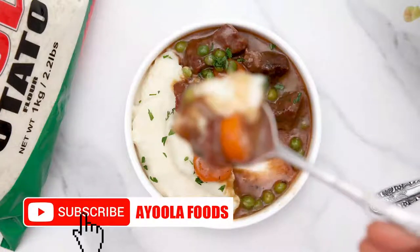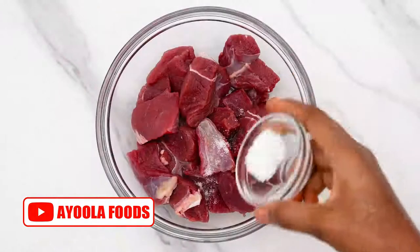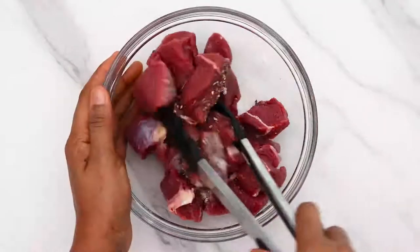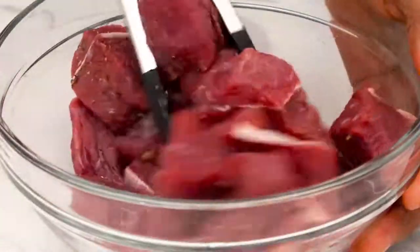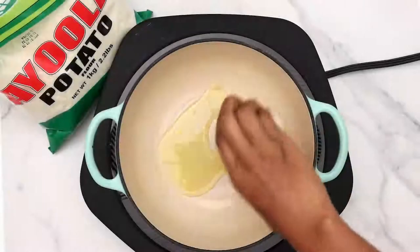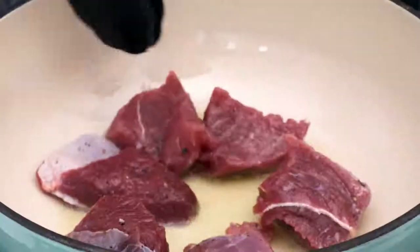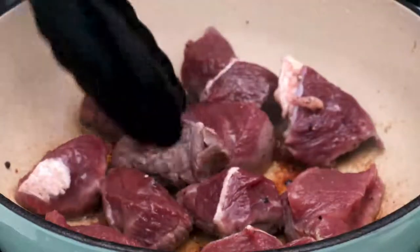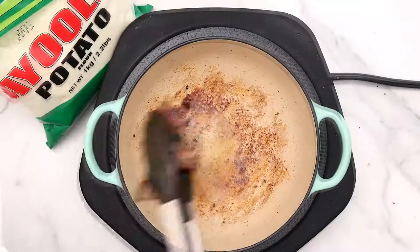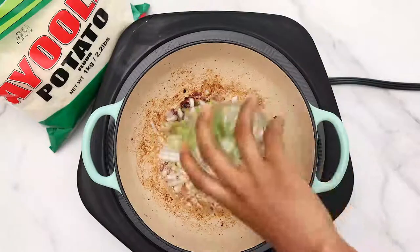Let's make creamy mashed potato with beef stew. Start by seasoning your beef with some salt and black pepper — you can use white pepper or dry chili pepper if you want. Give it a very good mix and set it aside. Into a pan, add some oil, then add your beef. Don't overcrowd the pan; you want to brown it nicely. You can do this in batches, and once it's nicely browned, take it off the pan.